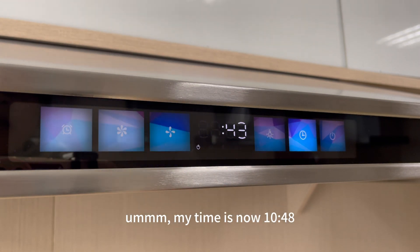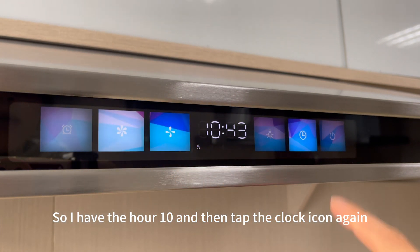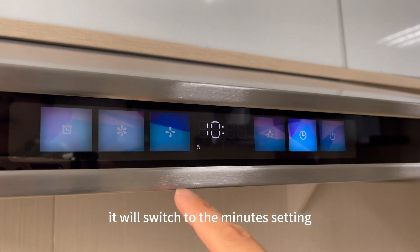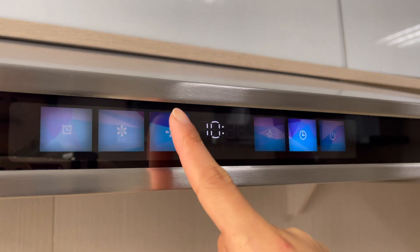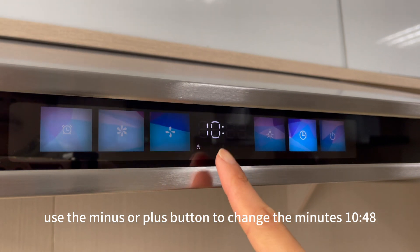My time is now 10:48, so I have the hour set to 10. Then tap the clock icon again and it will switch to the minutes setting. Use the minus or plus button to change the minutes to 48.